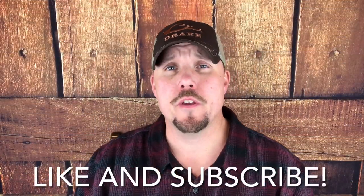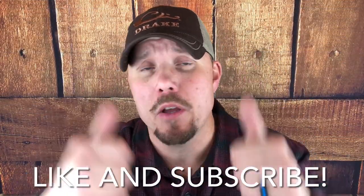Hey everyone, thanks for watching Country Boy Reviews. Do me a favor and smash that like button, hit the subscribe button, and become a member of the Country Boy family. We are so glad to have you.